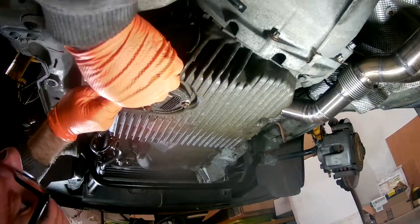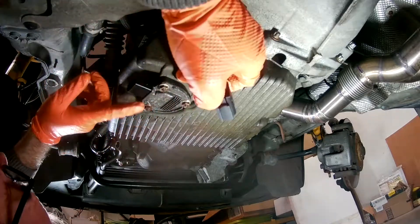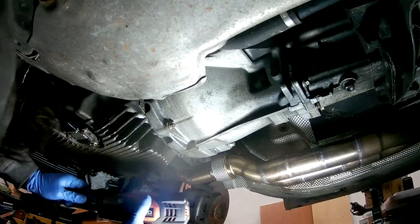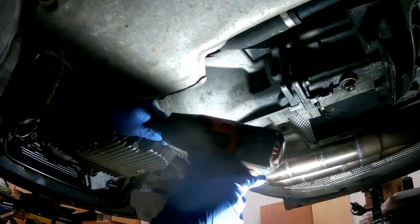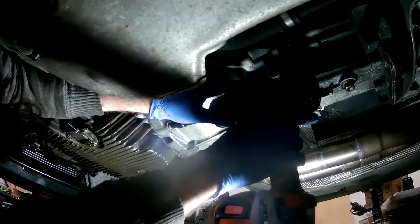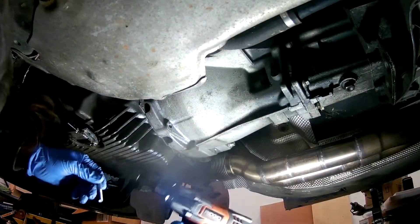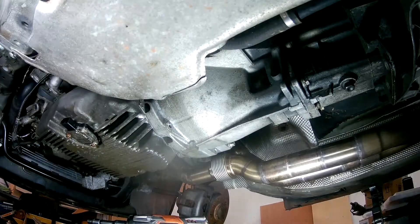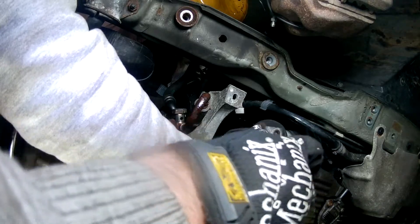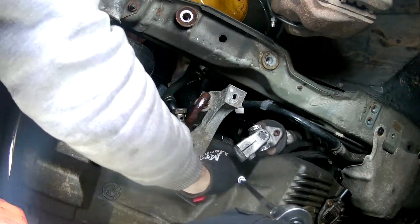So with that disclaimer being said, let's go ahead and break off some oil pan bolts inside of this unmolested M52 engine. First thing I did was remove the plug to the oil level sensor and just leave that sensor in place. Next I removed the bolts attaching the oil pan to the bell housing and engine block. My advice here is to start at the back and make your way forward, moving side to side in the process.